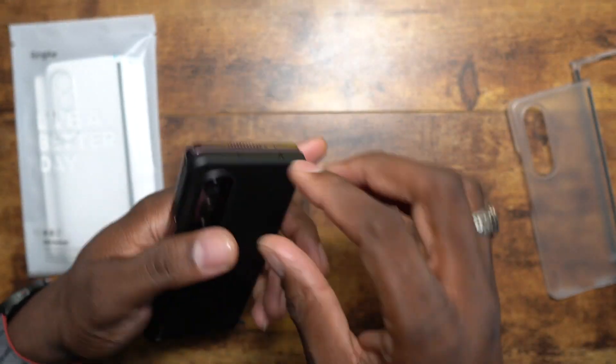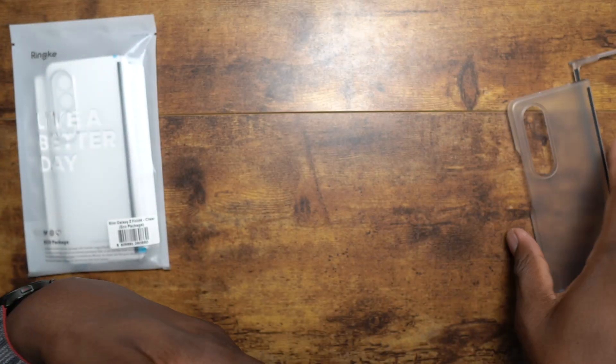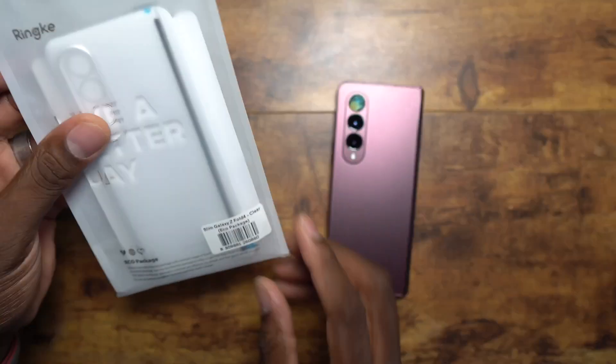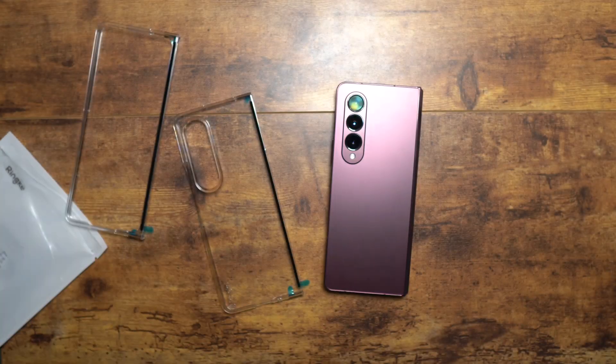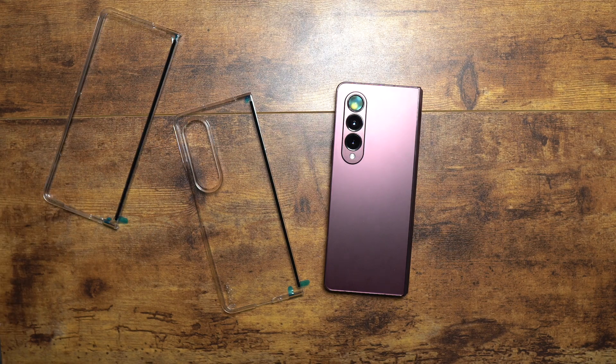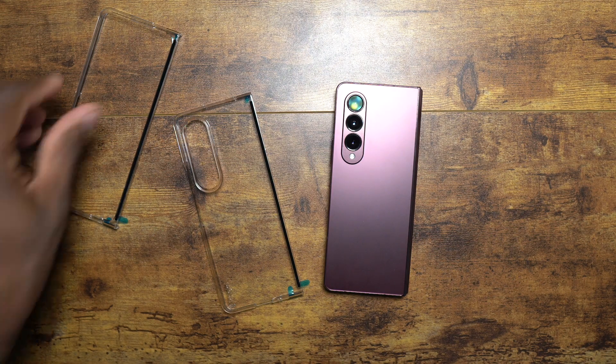Those sticky portions stick very well. Let's go ahead and move to the clear case — this is one that a lot of people will say is the best look because you get to show off the actual color of the device, and I don't disagree.